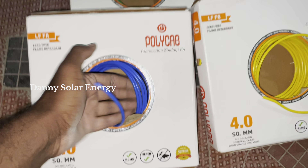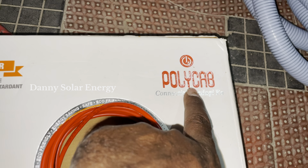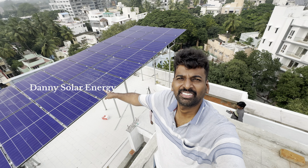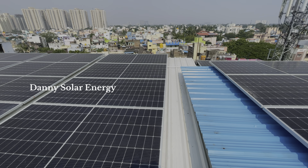We will install the inverter. Polycab inverter — it is a 20M system with the Hetero Junction panel. We will install the Polycab wire, Polycab inverter, Hetero Junction panel, and we will complete the project for 7.5 lakhs. So that is why you can contact us to set it up.